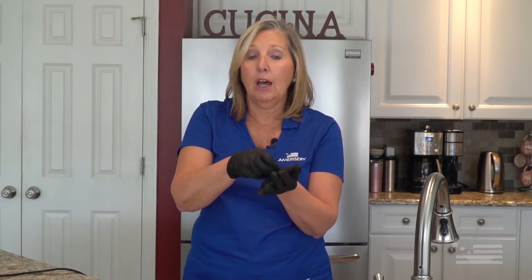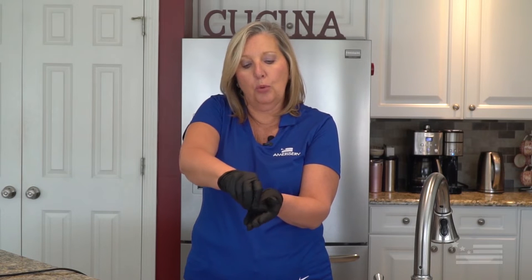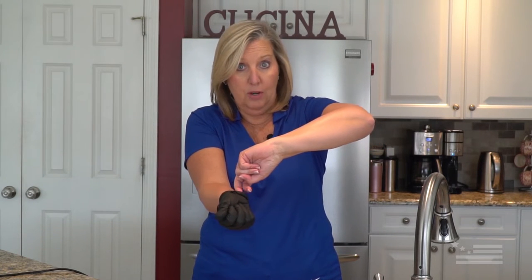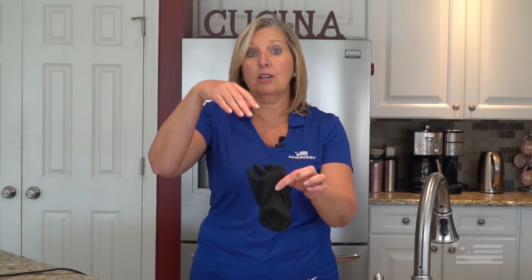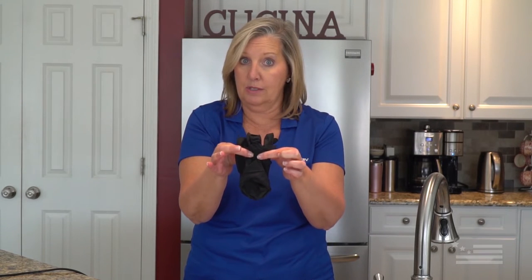You're going to take your dominant hand, come to the middle of the glove on your non-dominant hand, pull it upward and then start to pull downward. You'll see that at no time did the outside of this glove ever touch my skin. Roll that glove up in your hand, take two fingers, go underneath the wrist cuff and start pulling down. Again, at no time did I touch the outside of the glove. This is now the inside of the glove that was against your skin. Dispose of them in your trash can.